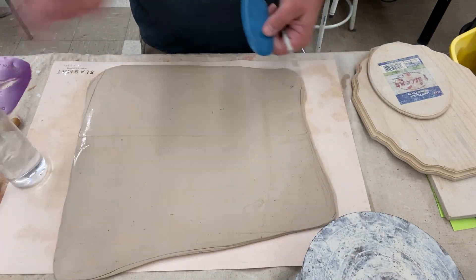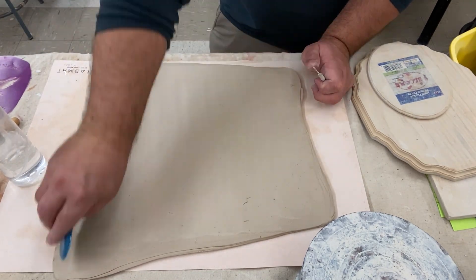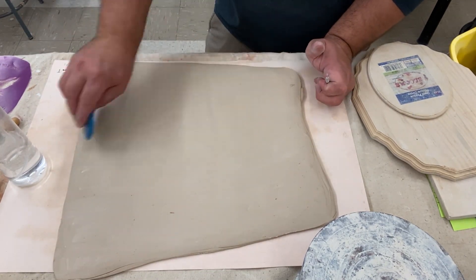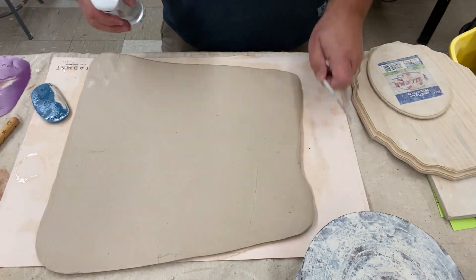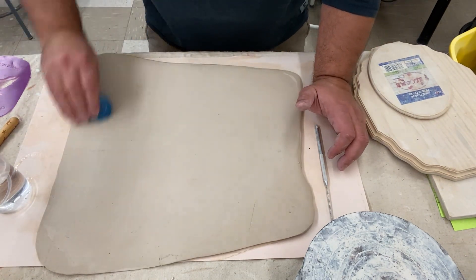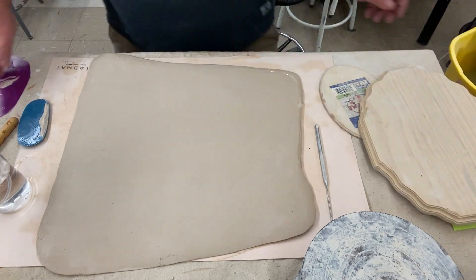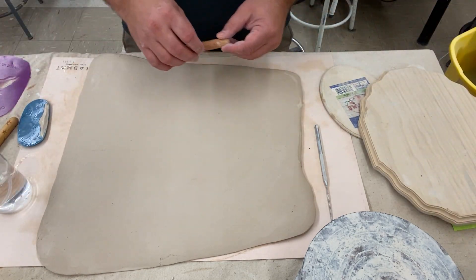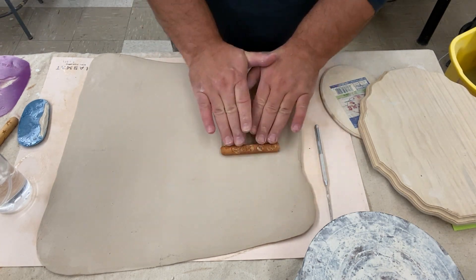I'm going to spray the slab down and then smooth it with my rib. I use one of my texture rollers and roll a pattern on it that I want over most of the slab.